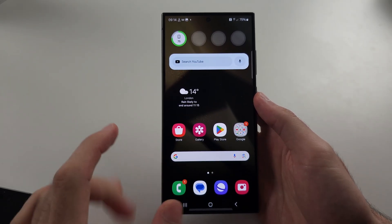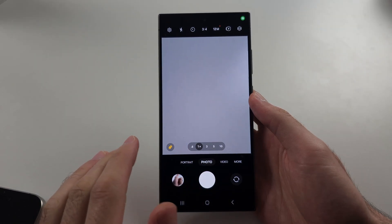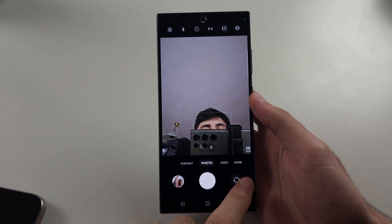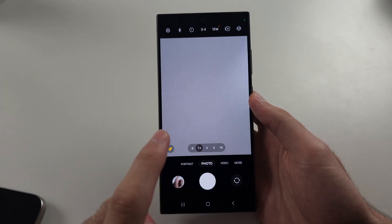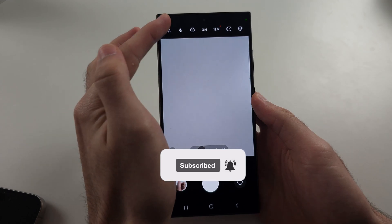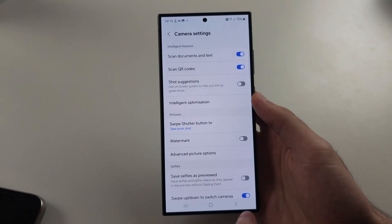Your S24 Ultra is not scanning a QR code, so start in the camera app, select photo mode, and make sure you're using the rear camera. Then tap into the settings and make sure scan QR codes is on.